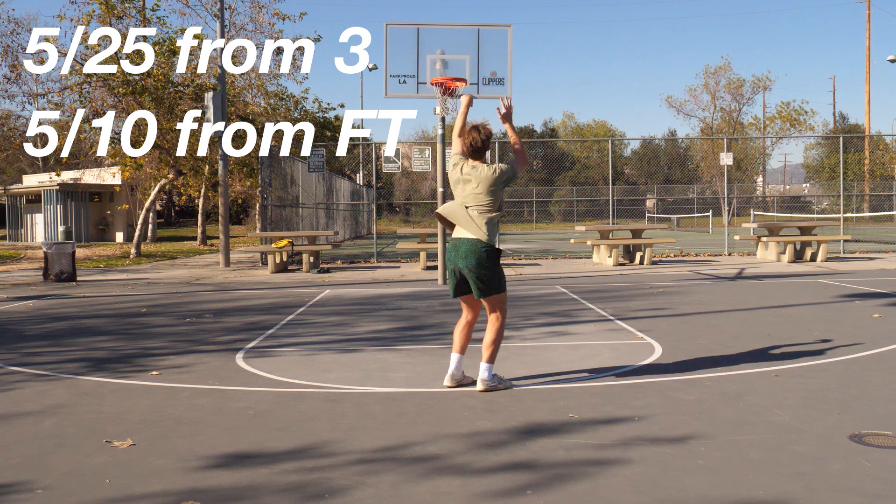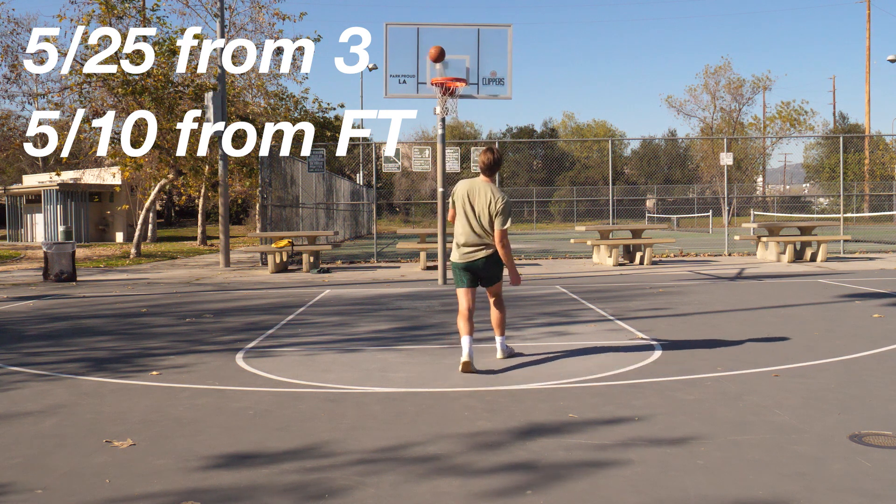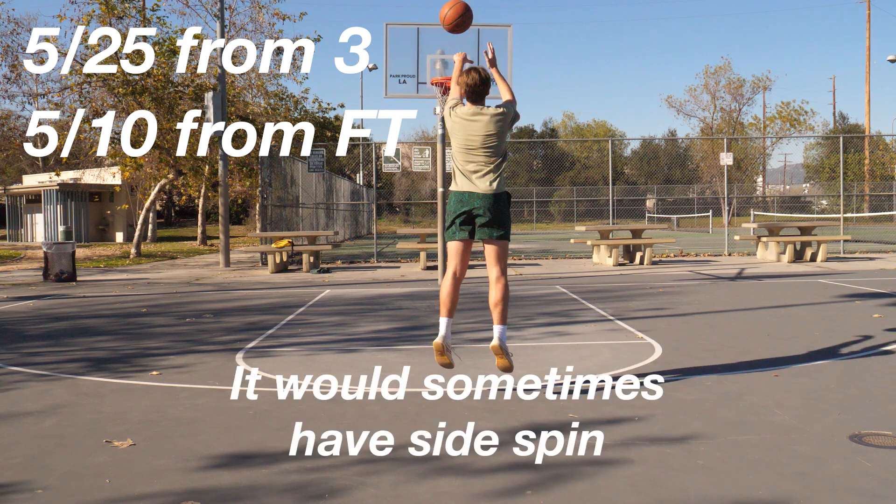When I reviewed the footage of the free throws and the three pointers, I noticed two things. One, I wasn't using my legs enough at all — barely using them. Two, it was coming off my hands a little weird, and most of the shots were missing left. So I made two small adjustments: use my legs much more, and I switched my ball position just a little bit with my hands. But mostly what I did over the next hour is just get comfortable — short shots, long shots, shots off the dribble, threes, all types of things. And honestly, I think that's what helped me the most.